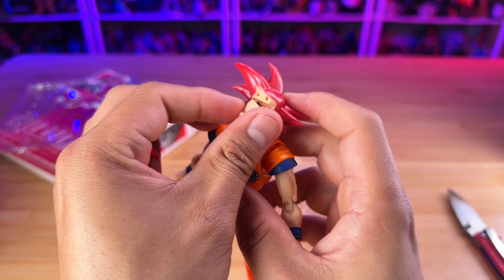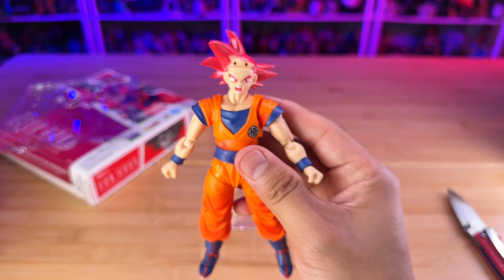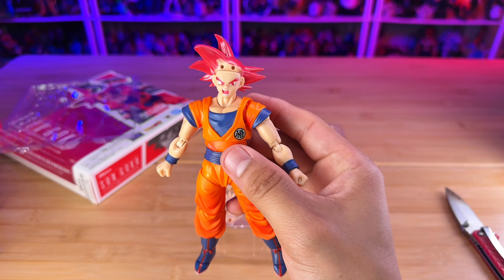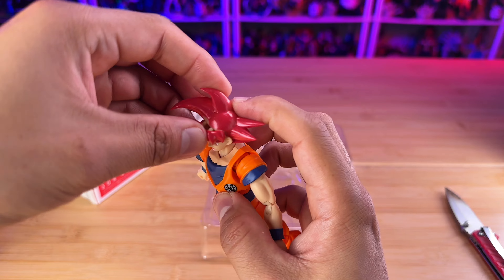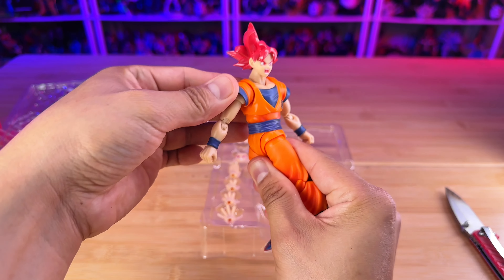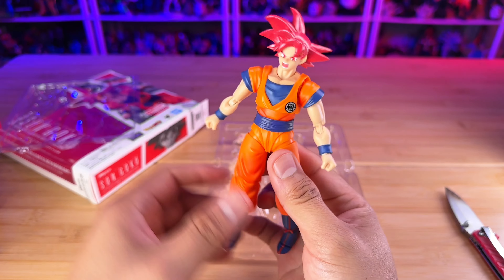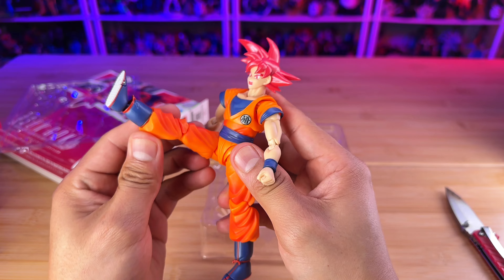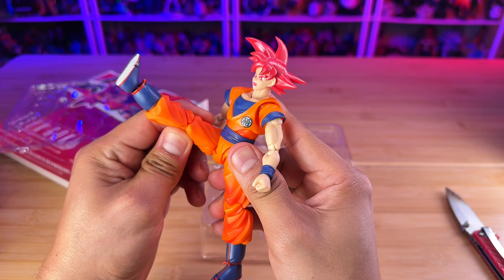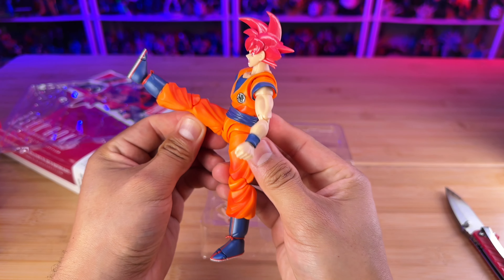I know there's a third party company that is going to do a head sculpt for this Goku which has better hair and better facial expressions. So maybe you should try that — buy this figure and then buy the kit. I think you can find it at 5ktoys.com for pre-order and it looks pretty good too.